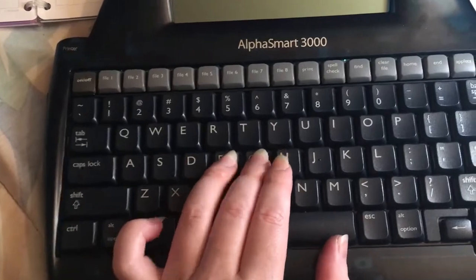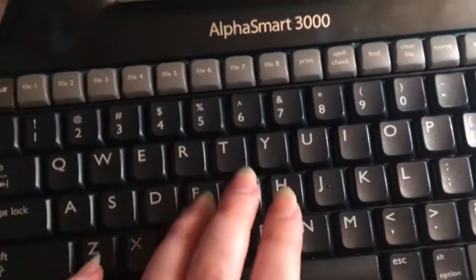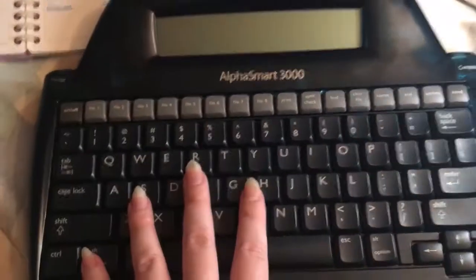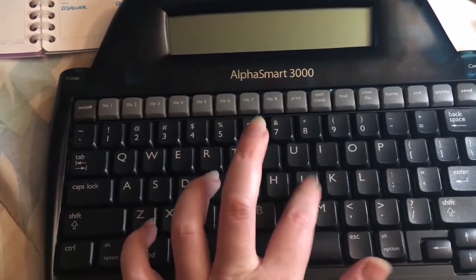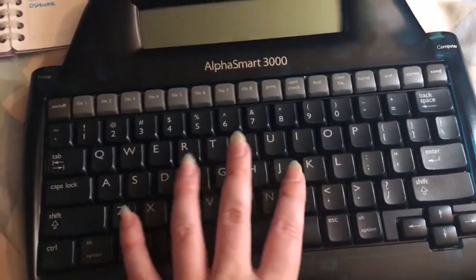What I like — can you hear that? I'll do a typing demonstration after, but it has this particular hollow, chunky key sound.